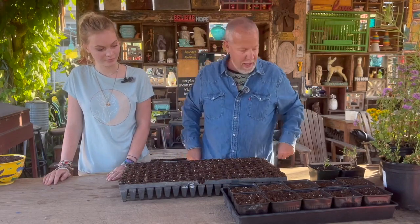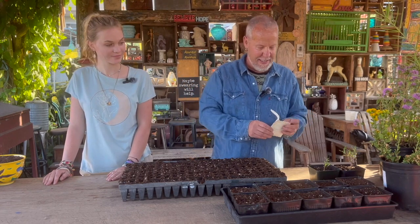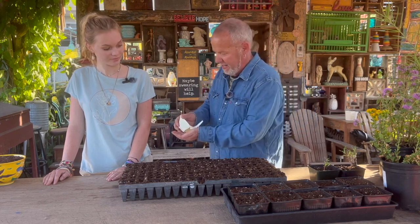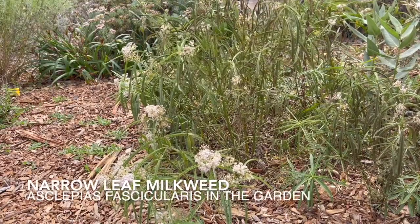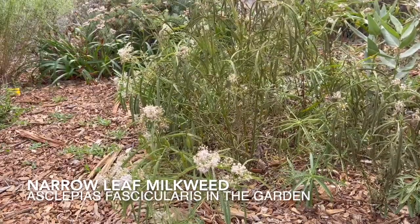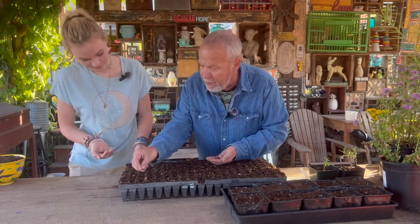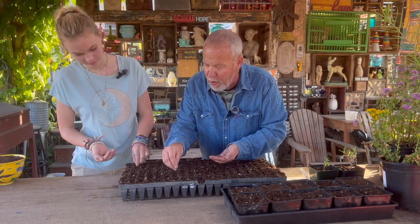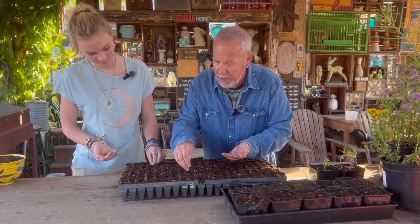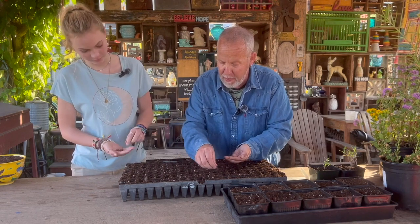This is what we use here in the nursery for planting seeds, and these are the narrowleaf milkweed seeds, or Larner seeds. We're going to drop a few into each of the divots here. It doesn't matter if you have a few — they can grow together or alone. But if you put more than one, you're ensuring that more of them will take, since not every seed takes.